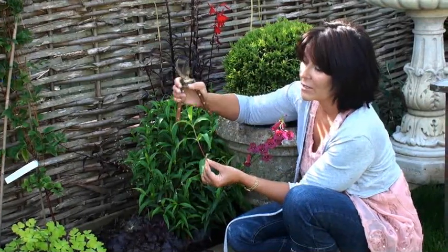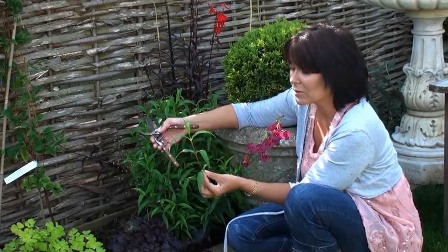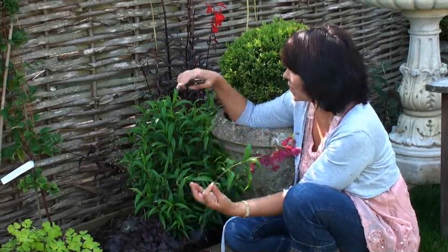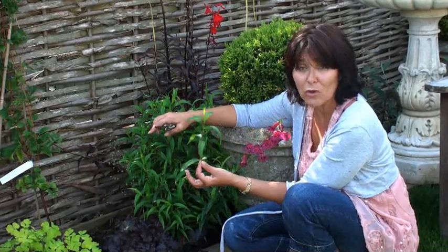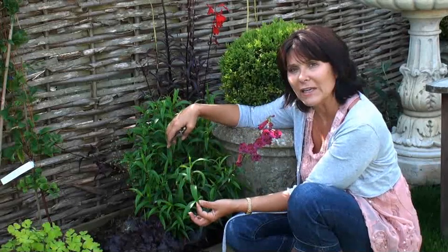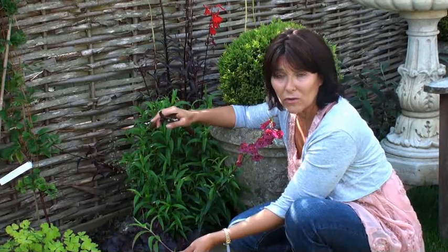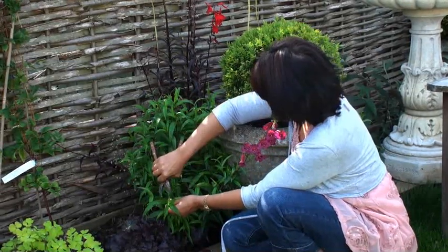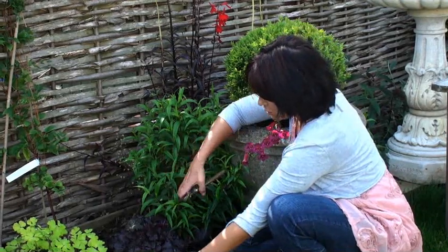You can do several of these from around the plant and you'll end up with several plants that are all exactly identical to the original — the flower color will be the same, the size and shape will be exactly the same. It's an exact replica of the plant you're taking the cutting from, so it's a very reliable way of getting new plants exactly like your loved plants in the garden.